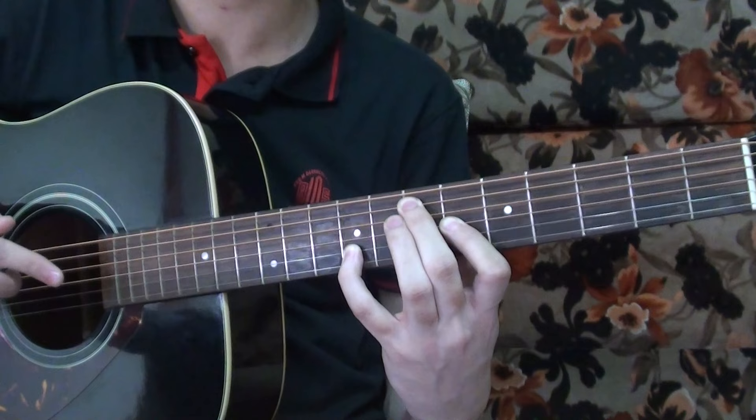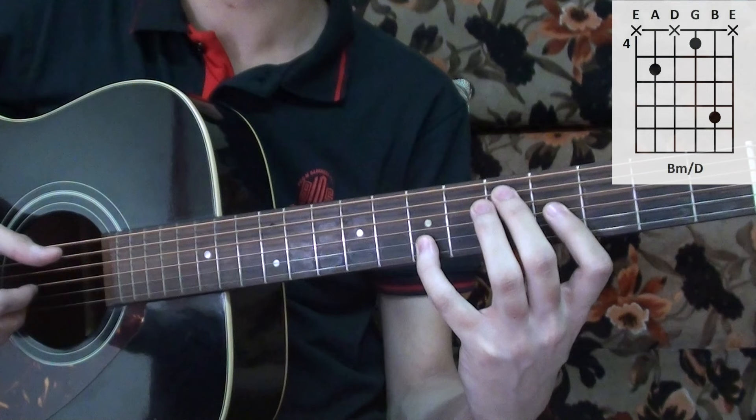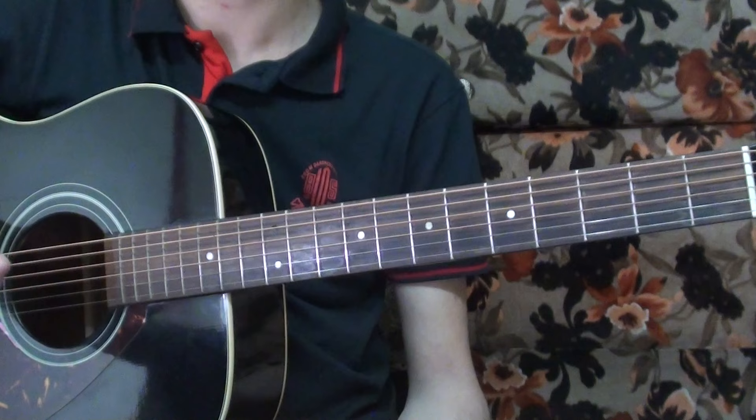Then you have the same chord but two frets below, which is B minor over D. So far we have those chords together.